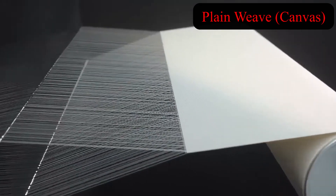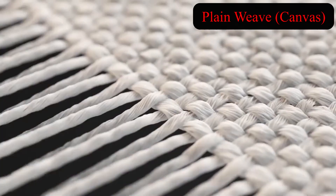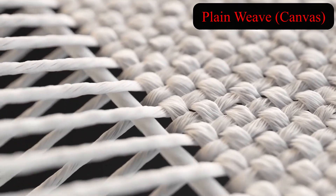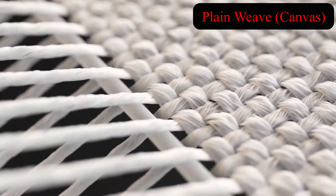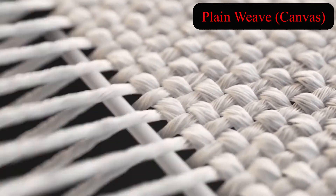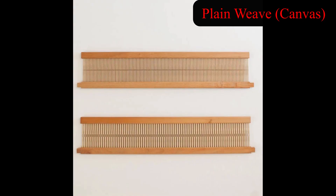Jacquard looms are those looms that can create drawings on fabrics. As seen in the previous video, a conventional loom has harnesses and frames with handles, in which the warped yarns pass through. With the frames going up and down, the warped yarns are pushed up and down while the weft is inserted. In Jacquard looms, we don't have frames — we have warped yarns which are lifted or pushed down by hooks, one by one.